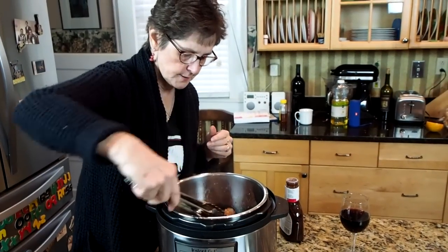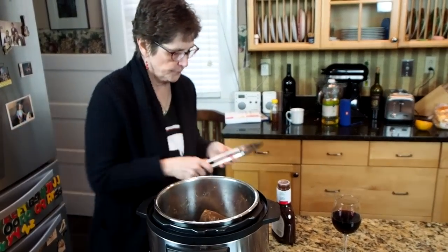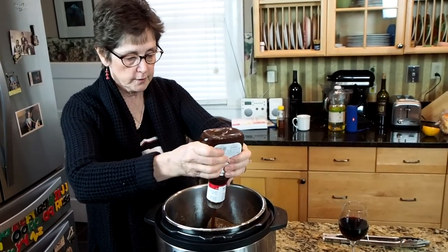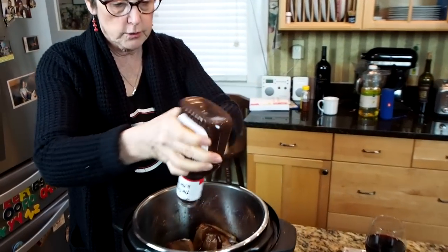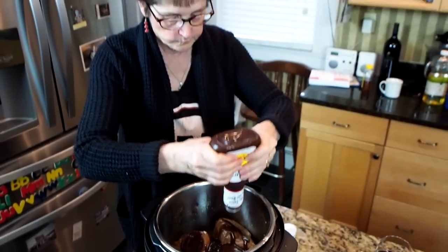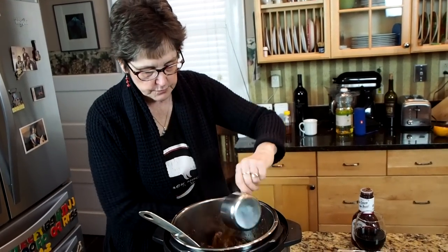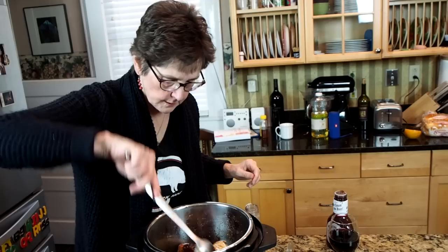These pieces of meat have a nice brown sear to them and they look really good. To keep this really simple, I'm just using bottled barbecue sauce. You can certainly make your own. The important thing is to make sure that you have at least two cups of liquid to cook this meat in the pressure cooker. Just to make sure I have plenty of liquid, I'm going to add about a half a cup of apple juice. Make sure that it's all mixed together.